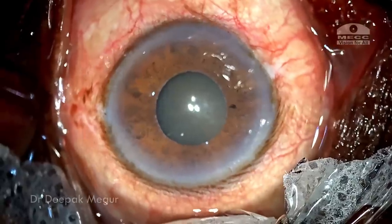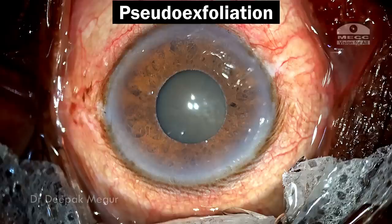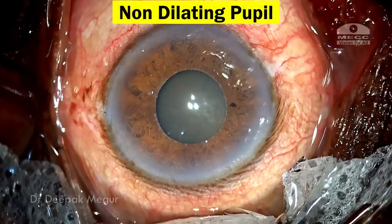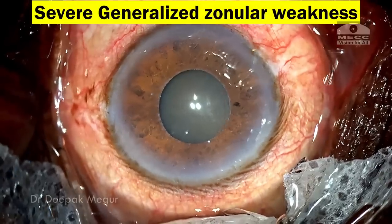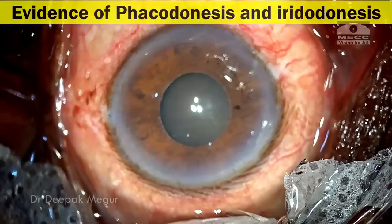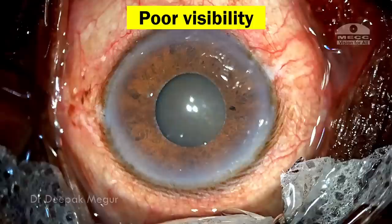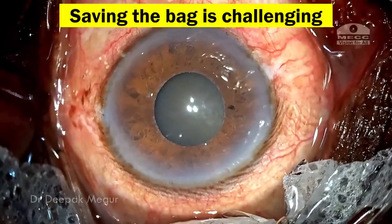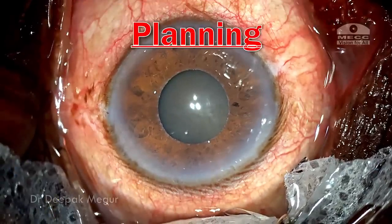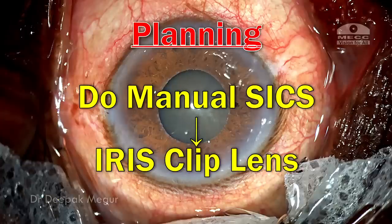Hi, I'm Dr. Deepak Magur and today we have this 85-year-old gentleman who has pseudo-exfoliation, a non-dilating pupil and a dense cataract. But the real challenge is he has got severe generalized zonular weakness, evident by the presence of phacodonesis and iridodonesis at the slit lamp. On clinical examination, it doesn't look like I can save the bag. My planning is to perform manual small incision cataract surgery with an iris clip lens fixation. Let's see how things turn out.